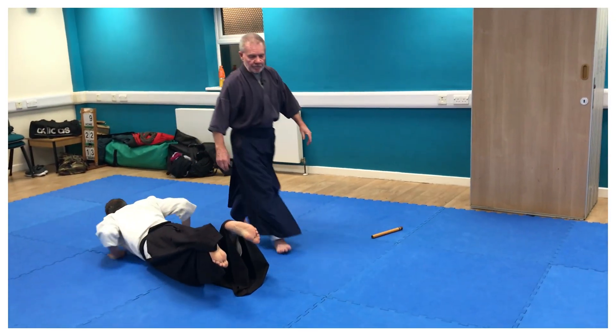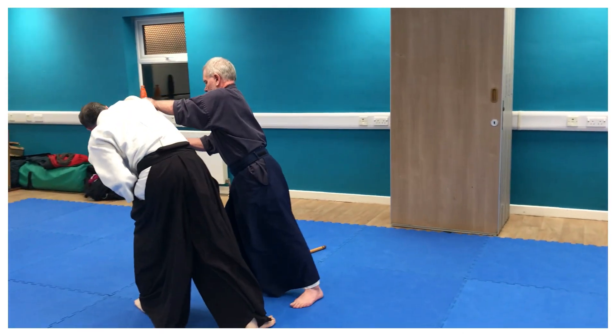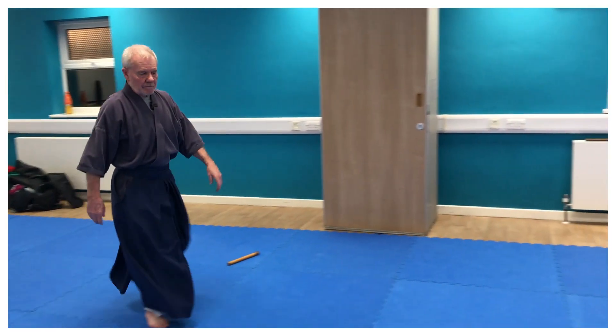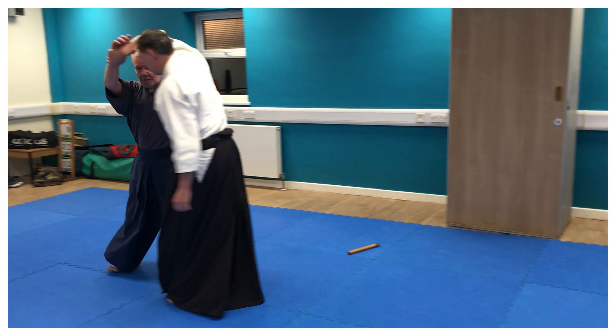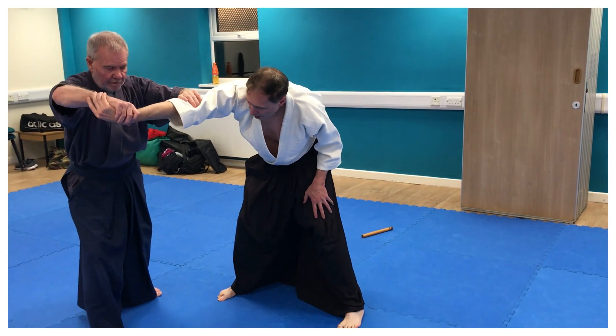So it becomes all one move now, instead of one, two, three — it becomes all one move. And because I'm meeting confliction at this point, I eliminate the confliction by opening it up.